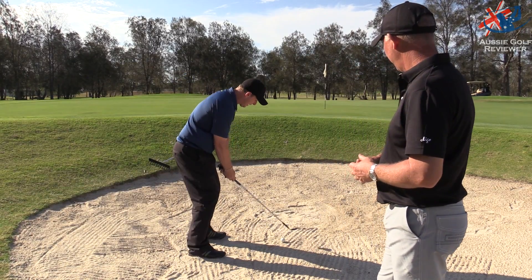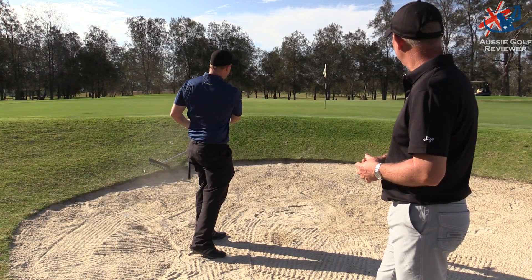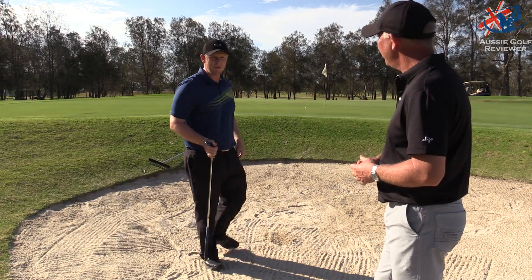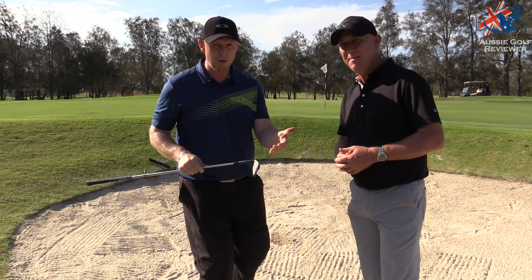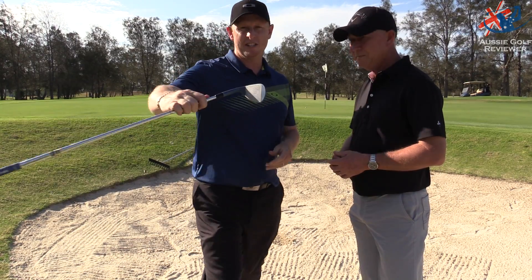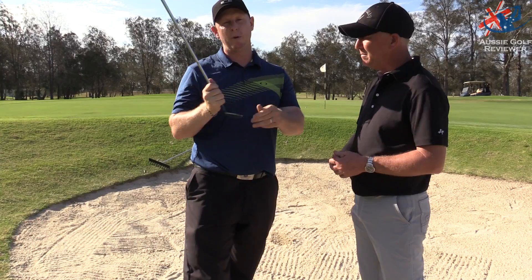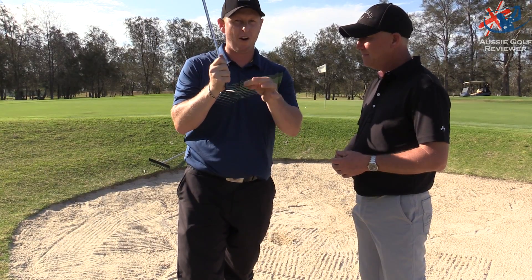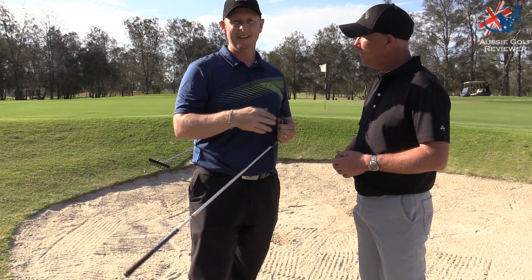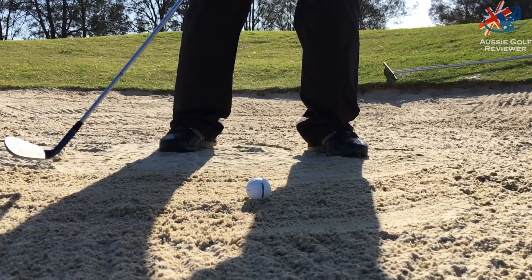That's definitely going to run on a little bit more — a decent little shot. It ran on a tad, but I feel like that was a decent shot. I probably hit a little bit closer to the ball than I wanted to. As you can see there's a little mark there, slightly toe-sided, where the ball has hit the sand on the face.